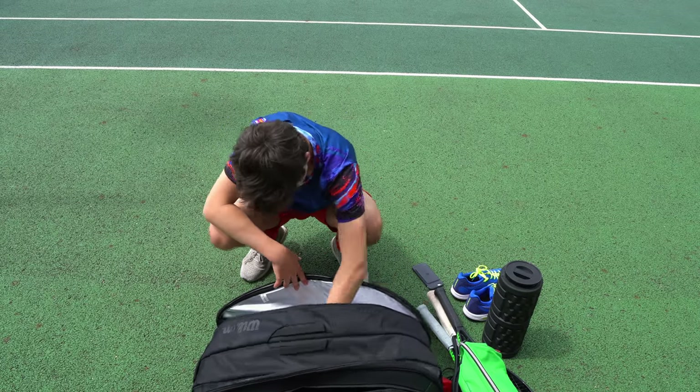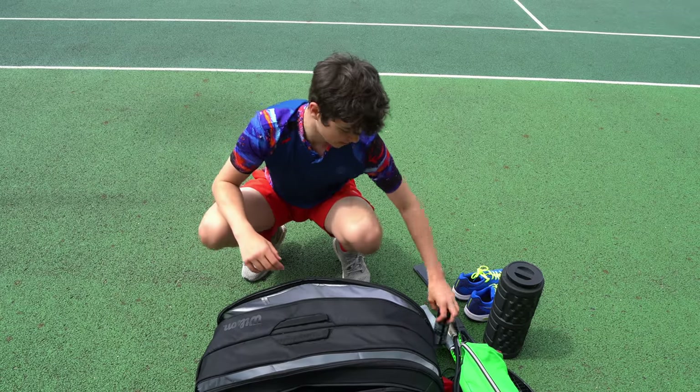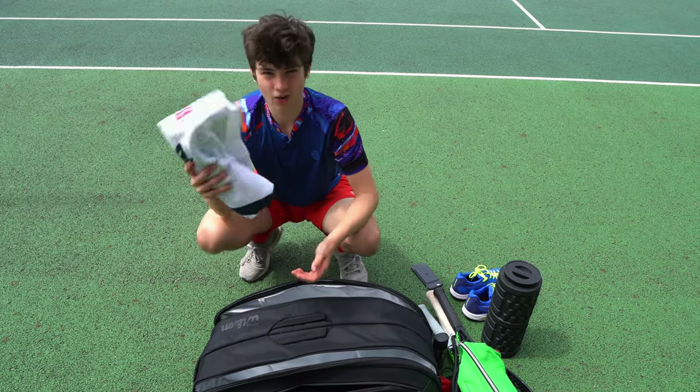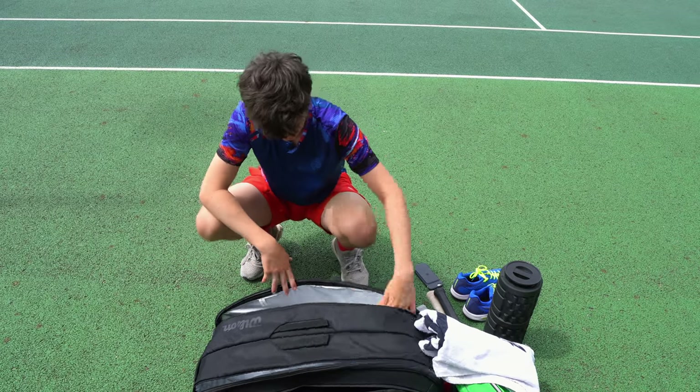Second to last, I've got my deodorant which I use after I've showered after matches, and I've also got a towel when I'm playing just to wipe off sweat.